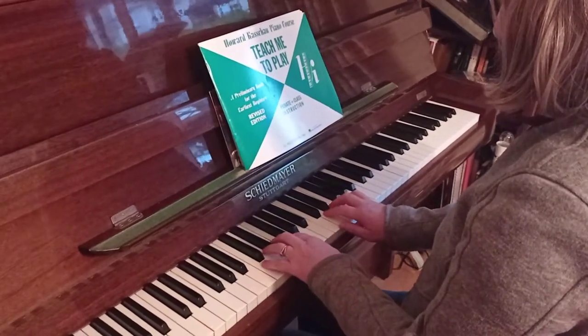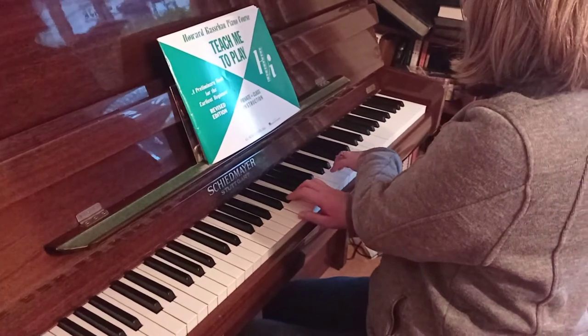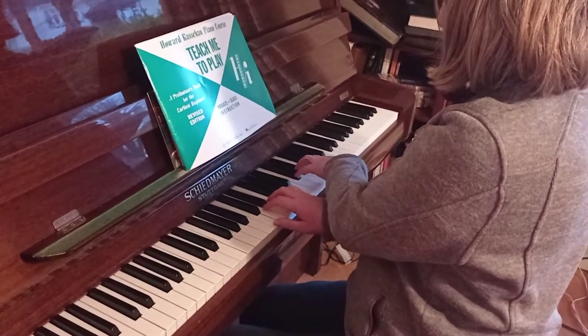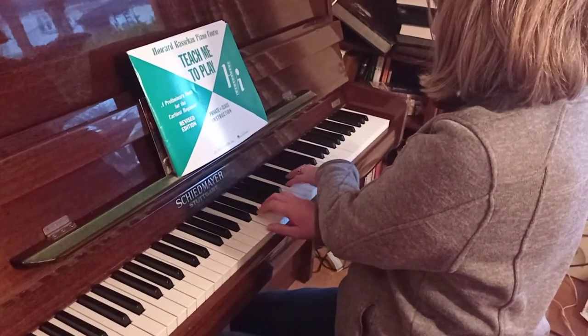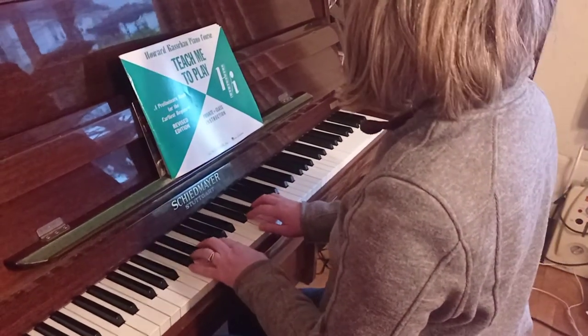Then the next one — up to E this time. D sharp. And the third line is the same as the first line.